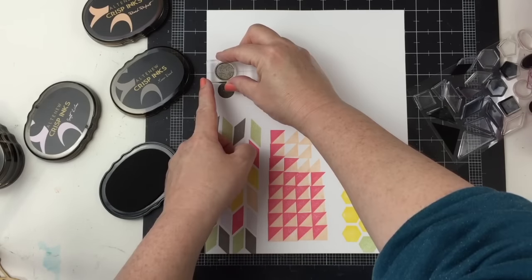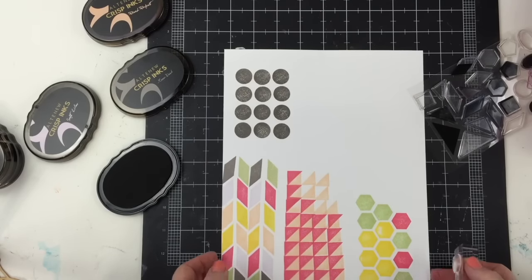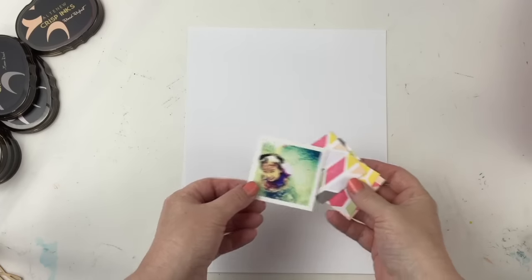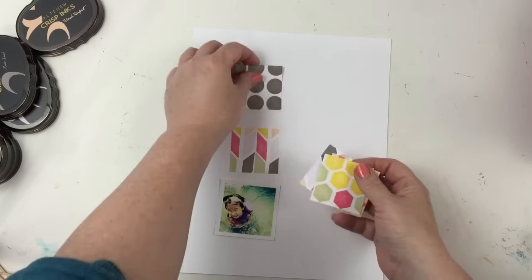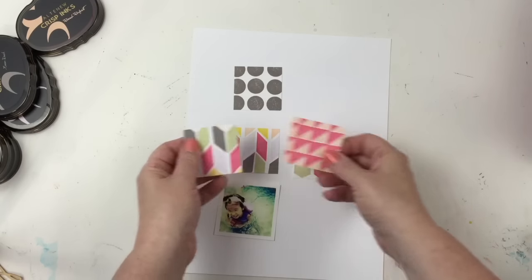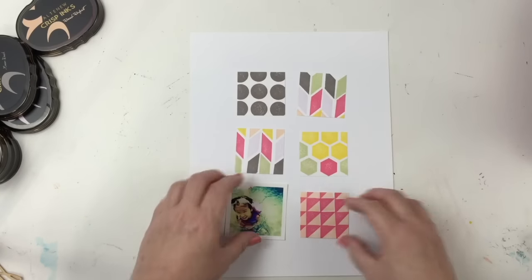One of my favorite colors that I've been using a lot lately is gray. So I'm using this Moon Rock — I'm only using that color for the circles. I just repeated that pattern. I had to turn off the camera so you didn't have to see my head, but I had to be directly over that to get those circles evenly spaced on top of each other.